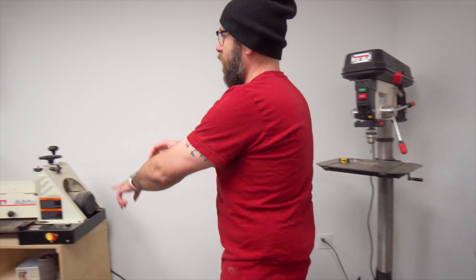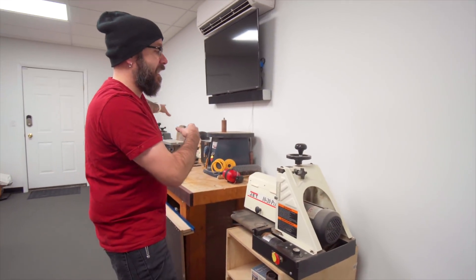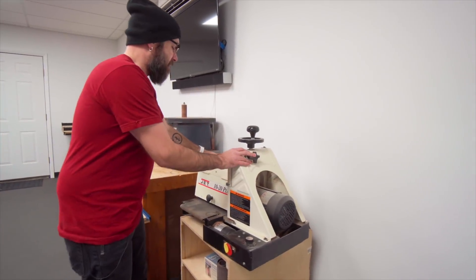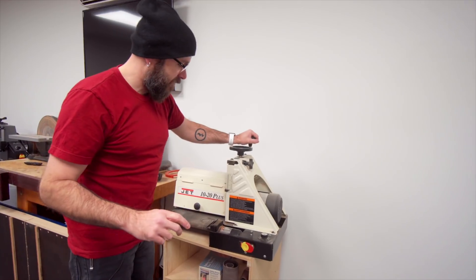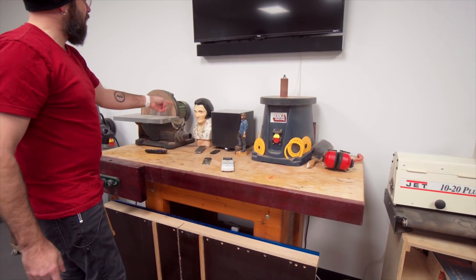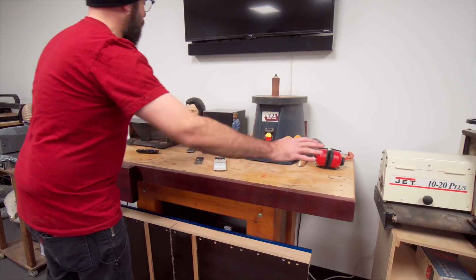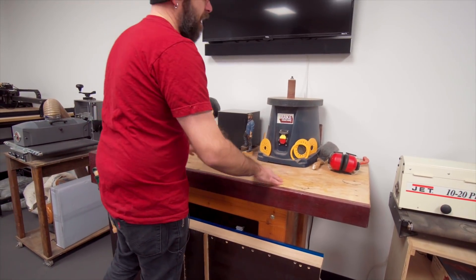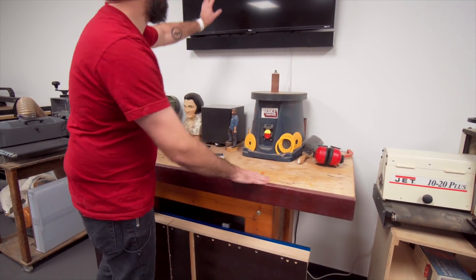Moving along this wall is going to be another long tool bench that goes almost all the way down, giving me more places to work and places to set tools. This right here is my old drum sander — I got a new one, so this one is going to my buddy Bob. This is my old workbench currently doubling up as a tool stand for my 12 inch Harbor Freight disc sander and Harbor Freight spindle sander. When I build the tool bench running all the way down, these tools will sit on that.